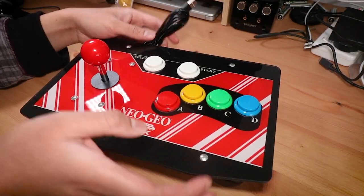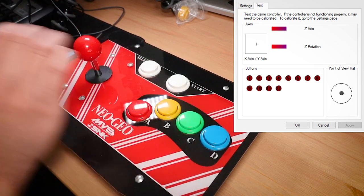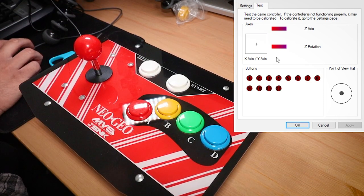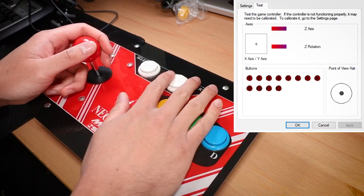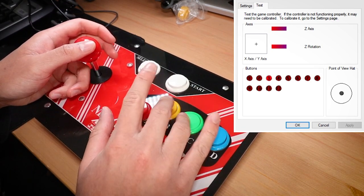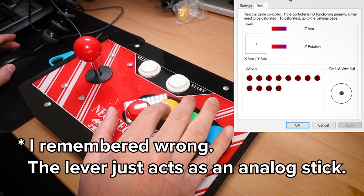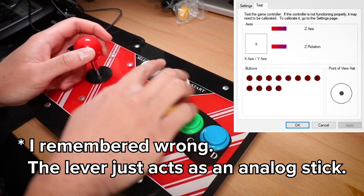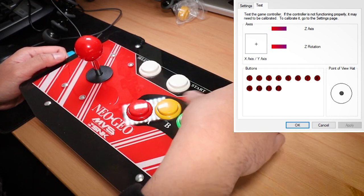After unboxing, there's pretty much nothing else to do but try it out. But first I wanted to see how this stick behaves in a Windows environment, and to do that I used the trusty inbuilt USB game controller tool. It's just a simple six button USB game controller encoder with a POV hat switch style input for the lever itself. No big surprises here, but good to know that it should be quite friendly with a lot of other programs.